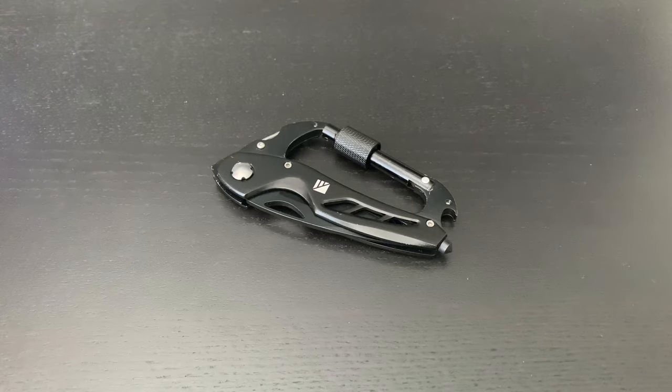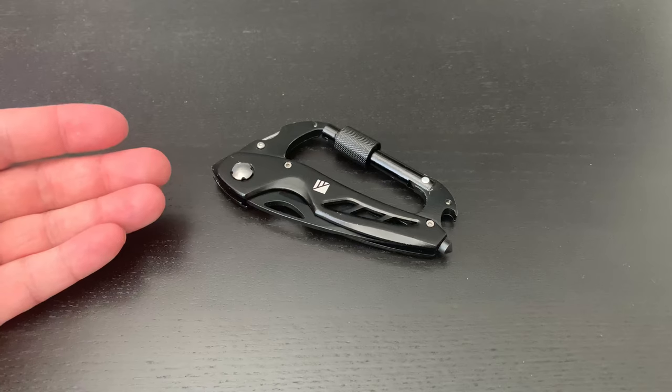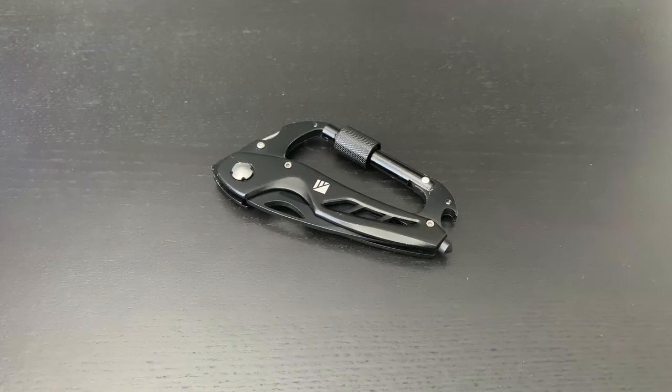Hello and welcome to another video from Dark Energy. Today we're going to be discussing the Carabiner Pro. This carabiner comes in the box with the Poseidon Pro and is also available as a separate accessory on our website at darkenergy.com.